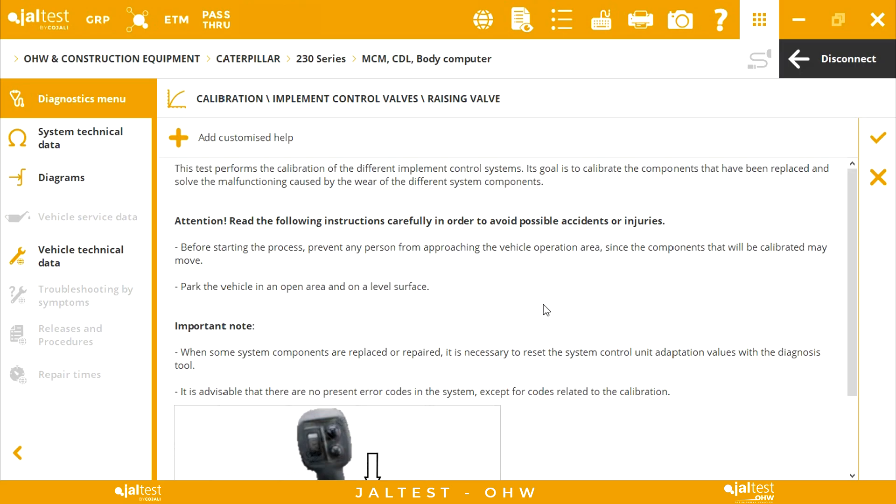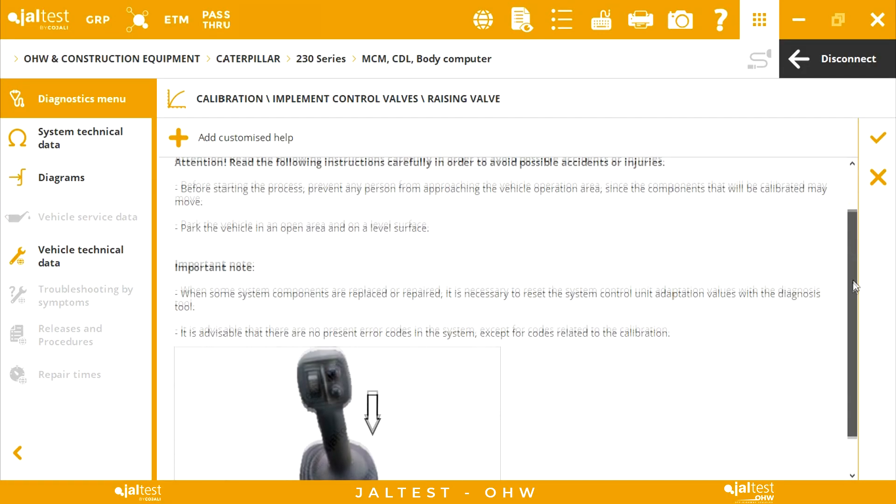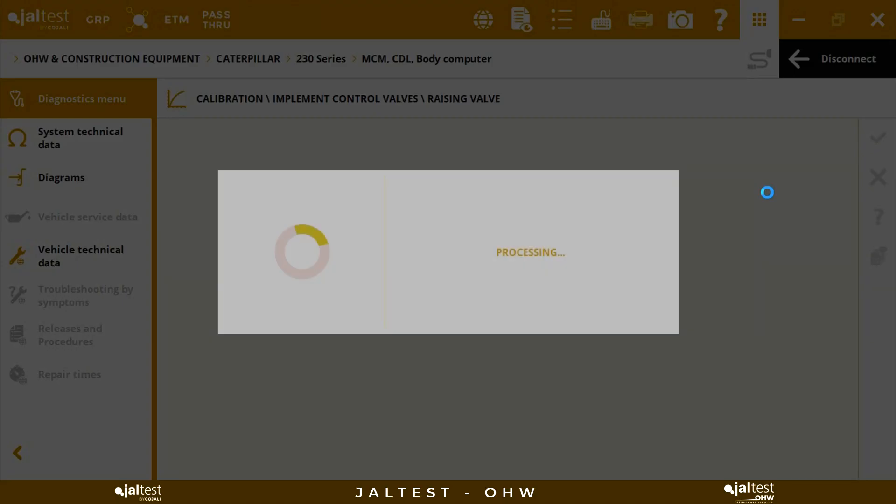Now we see the initial instructions. Every time we replace the raising valve, or any other valve, a calibration should be performed. After reading the initial instructions, we can proceed with the initial conditions.